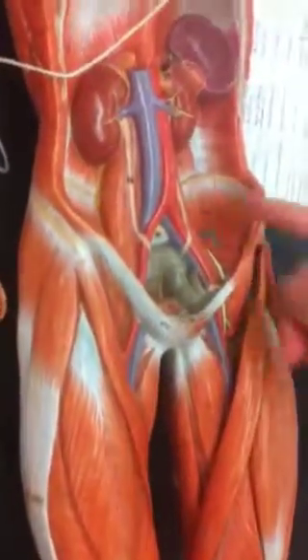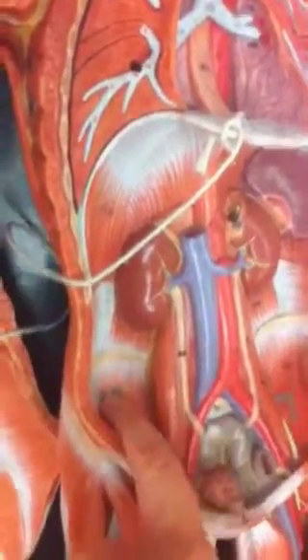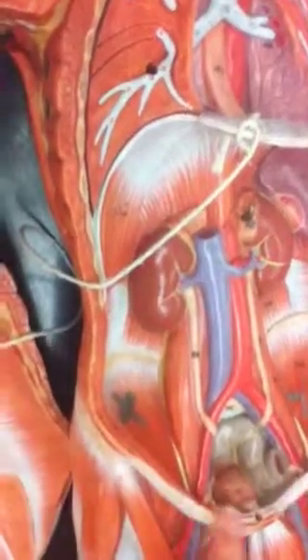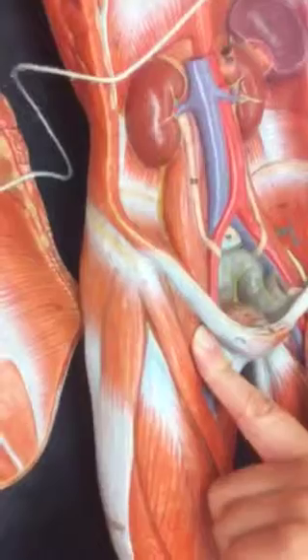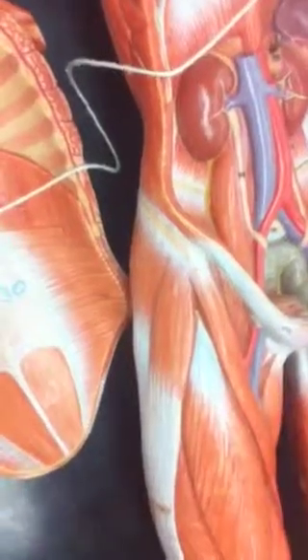For iliopsoas, there are two parts to it. Psoas major is the tall, long skinny one — goes up high. Iliacus fills the iliac fossa. They go through the inguinal ligament, and then they come together as the iliopsoas. Once they're merged, they're the iliopsoas.